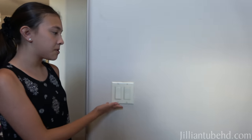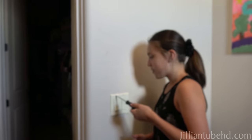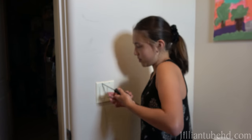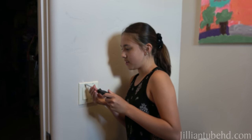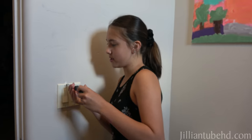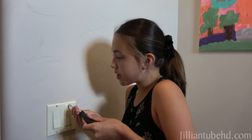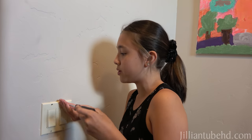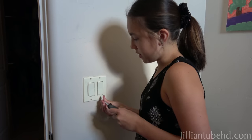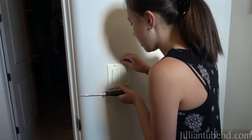First step is find a light switch. Make sure you get your parents' permission, and you just use a screwdriver — a flat one. And then you just unscrew all these little screws right here. You could do these on light switches with three light switches in it, or like the one I showed you over there that was one. So you take off the screws. You don't want to lose the screws. Hang on to those.